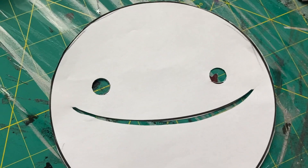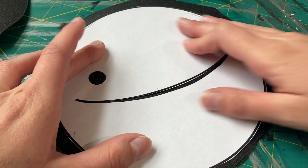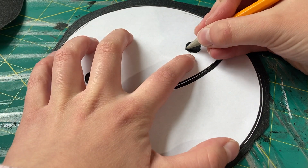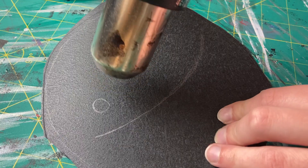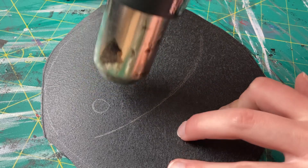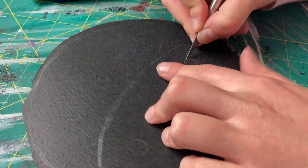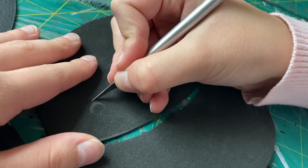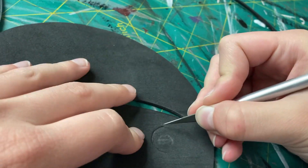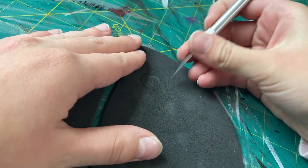Once you have all your circles cut out, it's time to add the details. First, take your pattern and cut out the smiley face, mouth, and the two eye holes. Then take a regular pencil and trace the eye holes and smiley face onto your top sheet of Worbla. For the other two layers, you only need to trace the eyes. Then take a heat gun and lightly heat up the Worbla to cut out the eye holes, making sure it's nice and smooth. The only thing you need to cut out for the middle and bottom layer are the eye holes.